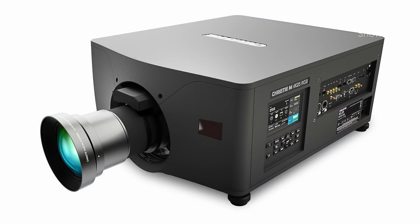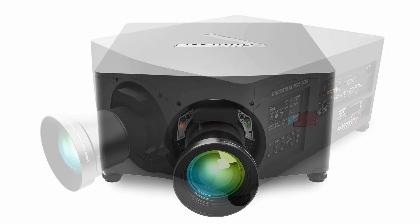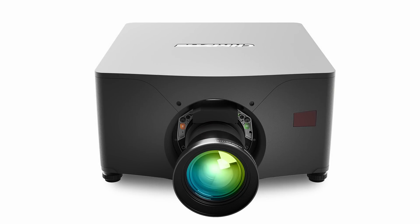Hi, I'm Joel St. Denis, and I'd like to talk to you today about the Christie M4K25 and the M4K Plus 25. They're part of our M-Series product family, and M-Series is one of the most successful products that Christie has ever had in the three-chip GLP area. We've sold thousands of these in the field over the years.